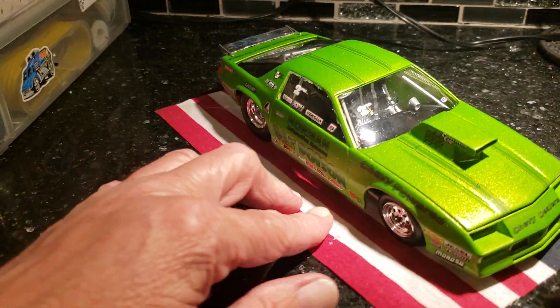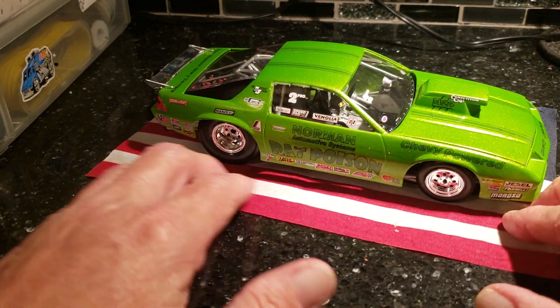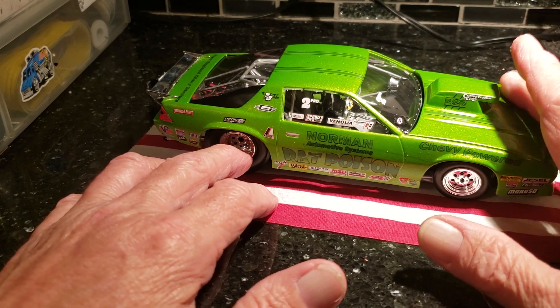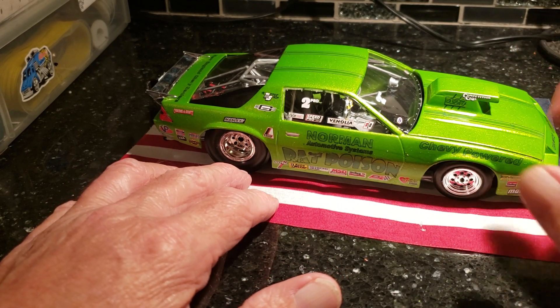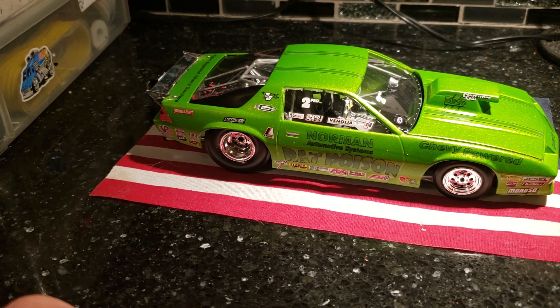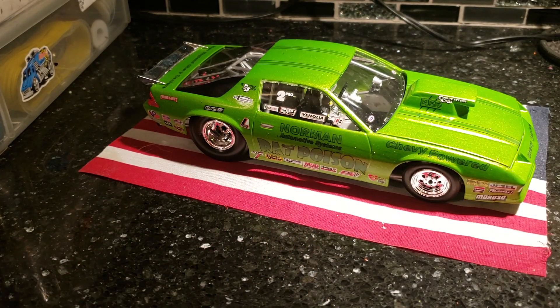You guys have a nice Fourth of July coming up. Don't know if I'll have a video out before that, so just be careful — light them quick and get your fingers out of the way. You guys take care. I'll do a video on that '57 gasser — look for that one because I think the car came out pretty cool. I'll holler at you later, bye bye.